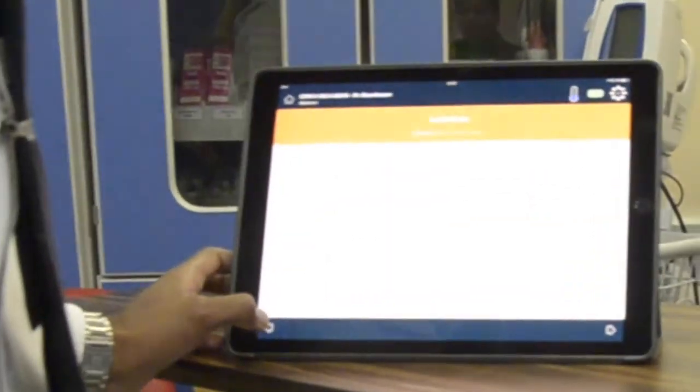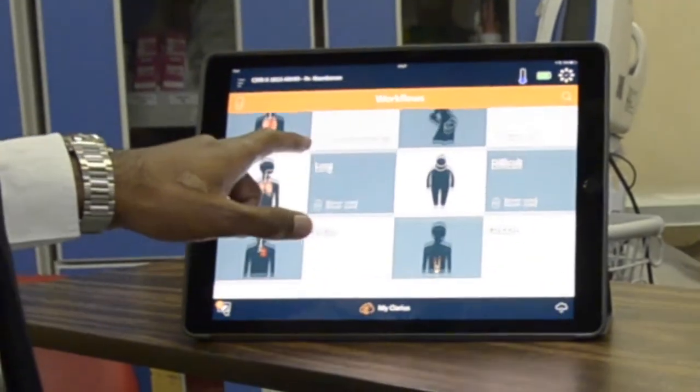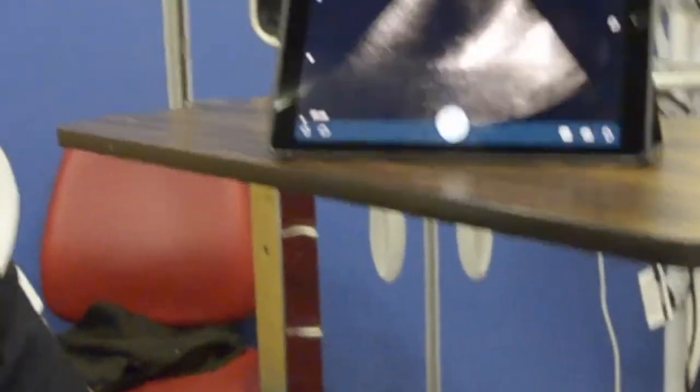Let's try a different protocol now — quickly see if we can do some hot stuff. Change from the abdomen to cardiac. In a resuscitation you want to know...